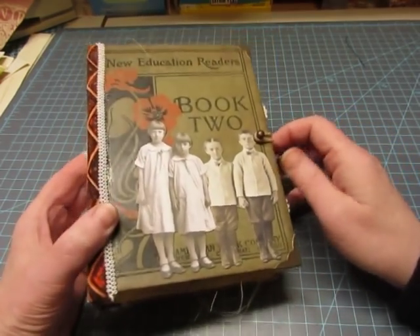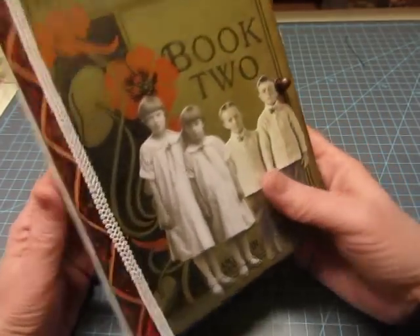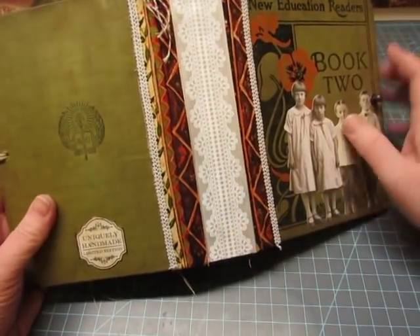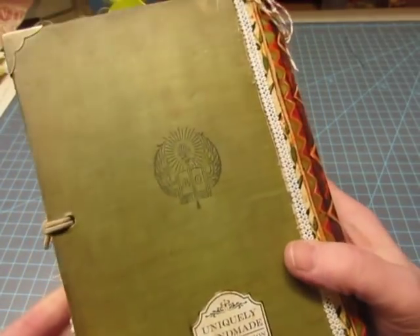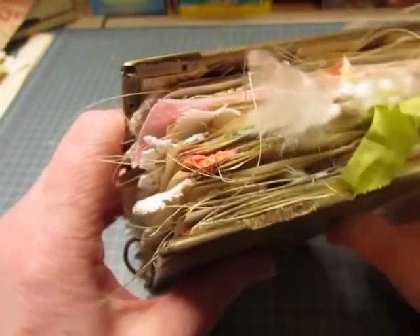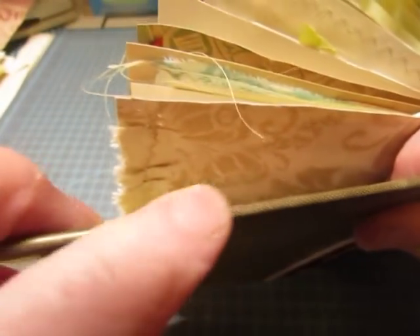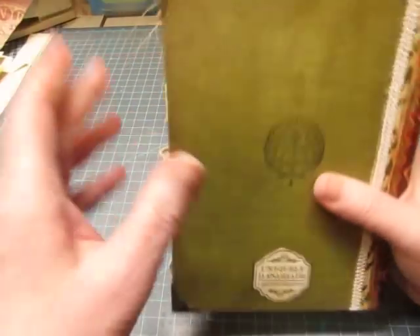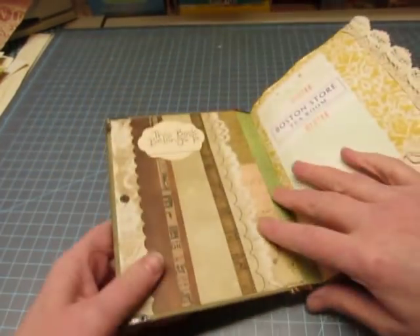I just showed book one, and now I'm showing book two. It has some of the Tim Holtz little paper dolls on it, fabric on the spine, some trim along the edges, and then this printed trim. There's a design on the back, and the back is soiled because it is a vintage book. It has metal corners. Can you see the roughness? I did put Mod Podge on the cover of this one and on the edges to help protect it a little bit. So it is a very vintage book. It has the hitch fastener.